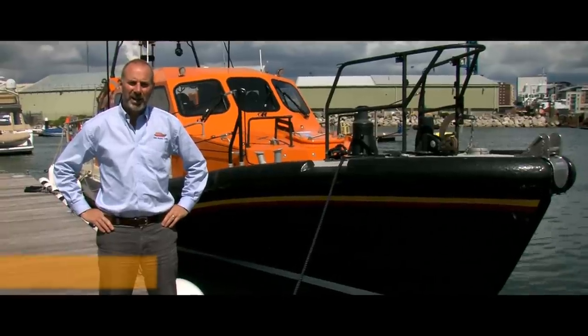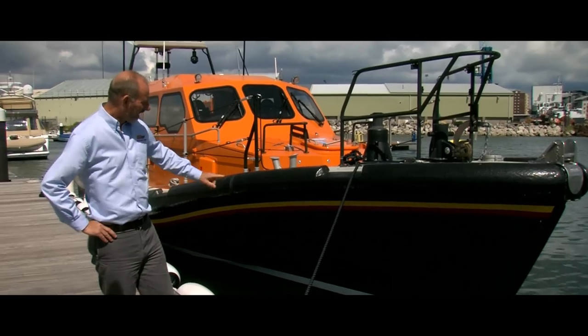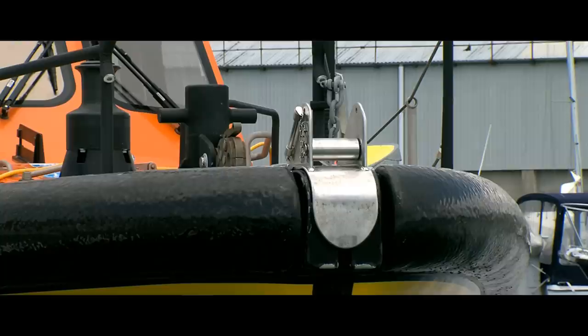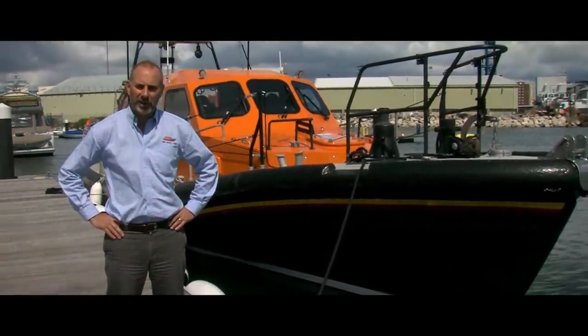This is the new Shannon class all-weather lifeboat that's going to replace the Mersey class. As you can see, the hull is a new design that replaces the experimental boat that had a problem in off-sea performance. The new hull was designed in-house by our naval architect Peter Eyre. We'll now move to the stern of the vessel so I can explain some more interesting features of this particular boat.